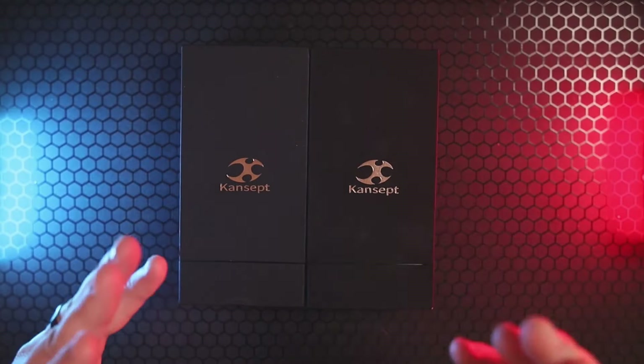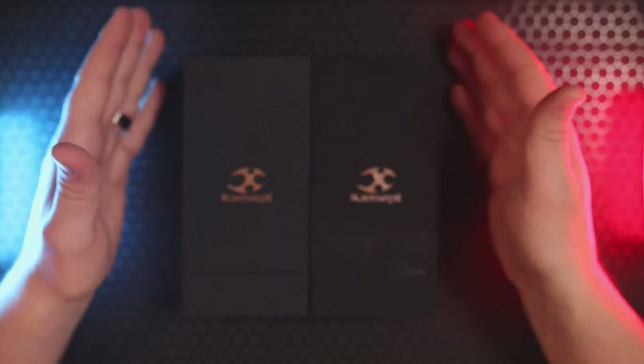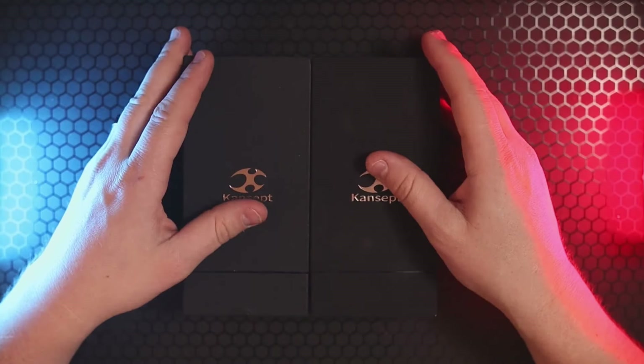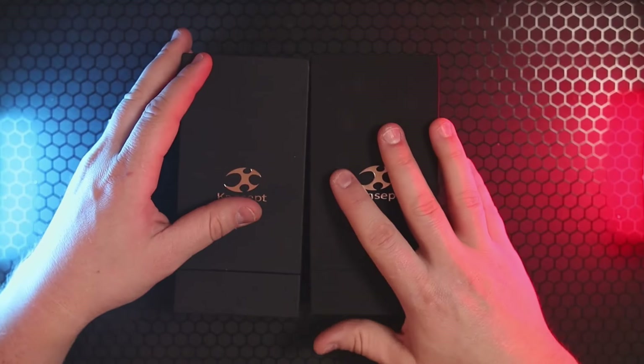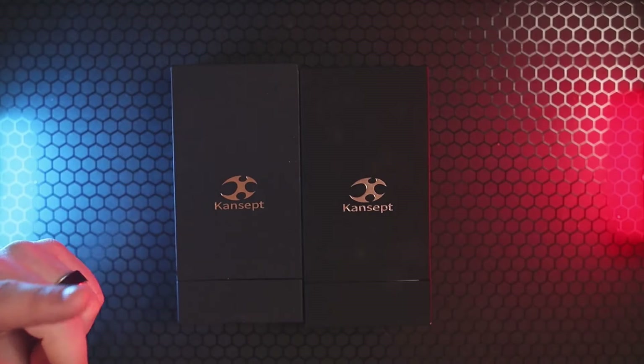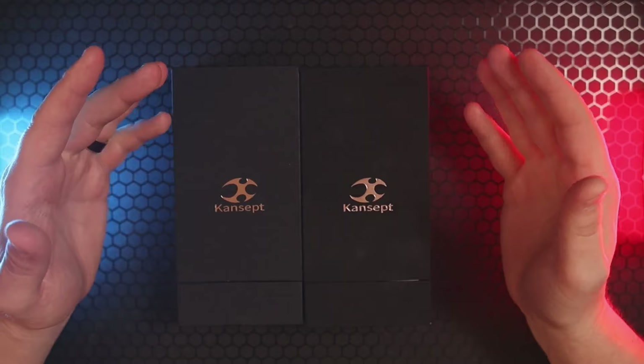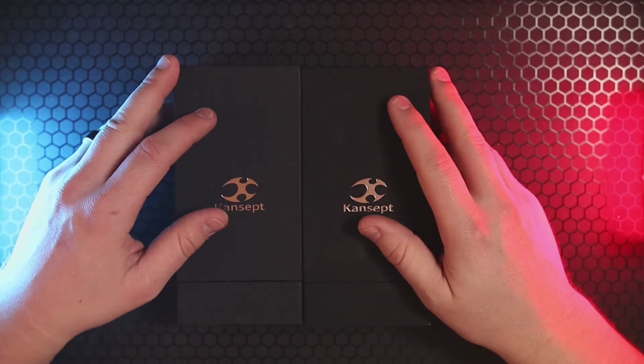Hey, how's it going everybody? If you're new here, welcome in. If you've been here before, you know what to do — smash the like button on the way in. I'm Roll Shambo, the connoisseur and collector of all things sharp and shiny, and today I've got two — count them, two — boxes from our friends over at Concept Knives.